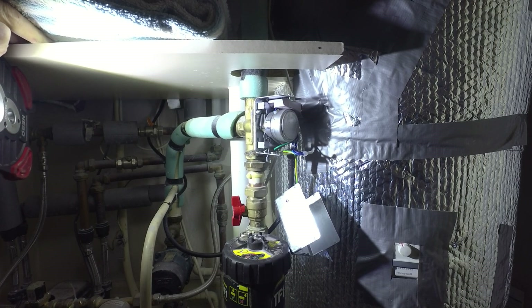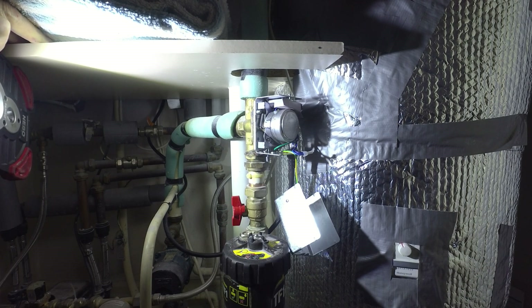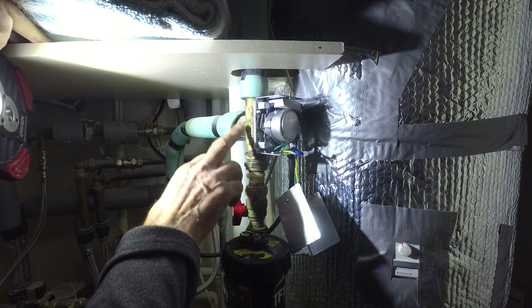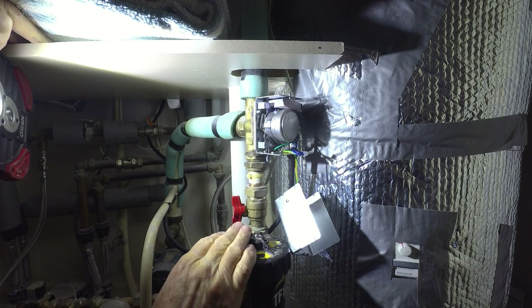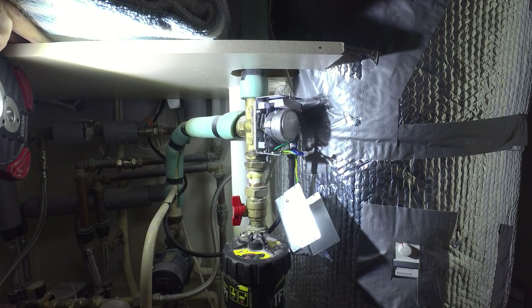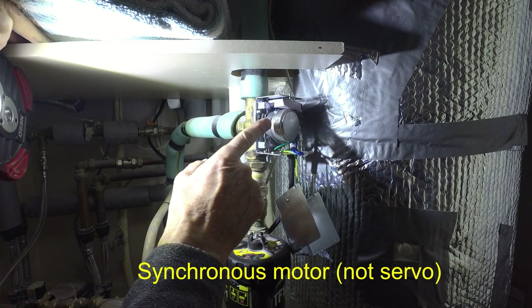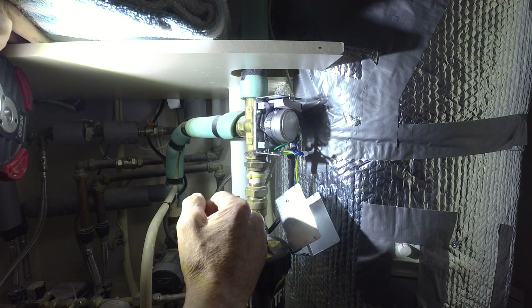Our heating failed — I noticed the radiators weren't getting hot although the hot water was still working. That was strange, but at least it meant the boiler was not the problem. It turned out, as is often the case in my experience, to be the three-way valve — this Honeywell three-way valve — driven by a servo motor. I thought it would be the servo motor itself, but it turned out to be one of the switches in the mechanism, which was faulty.